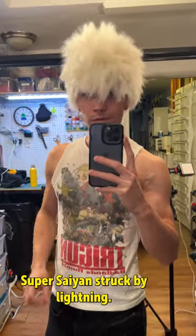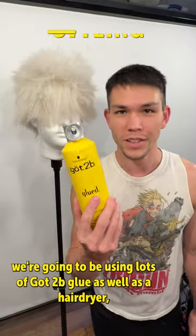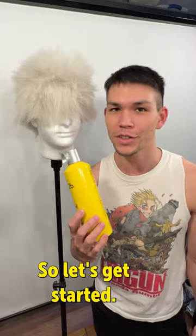Super Saiyan struck by lightning — that's what I think it looks like anyway. For this next step, we're going to be using lots of got-to-be-glued, as well as a hairdryer, a teasing brush, and some scissors to get these anime spikes. So let's get started.